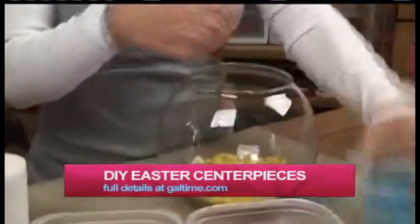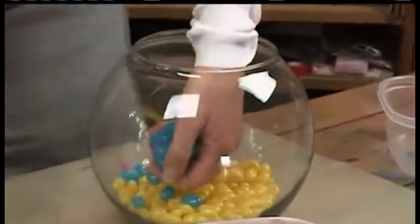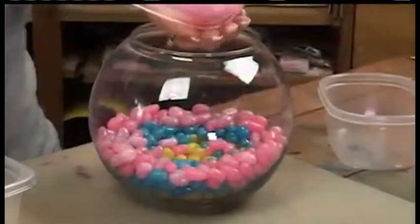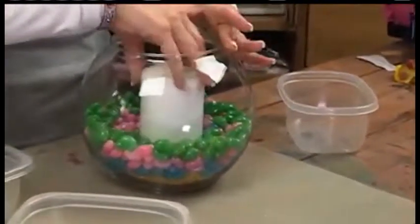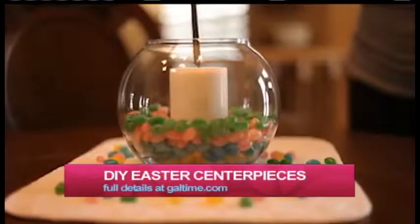One of them is layering jelly beans in a candle holder like this one. You layer the different colors and it makes a really pretty, colorful centerpiece. Once you've got all your colors in, you stick a candle right in the middle. It's gorgeous. It makes a super easy, super inexpensive way to do it — and you probably have the jelly beans already by this point.